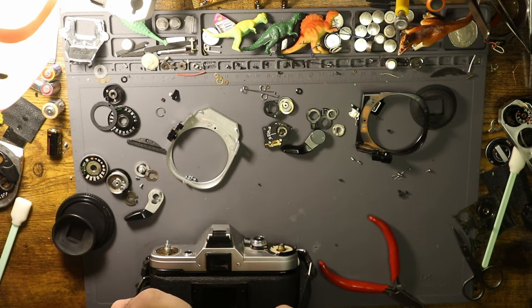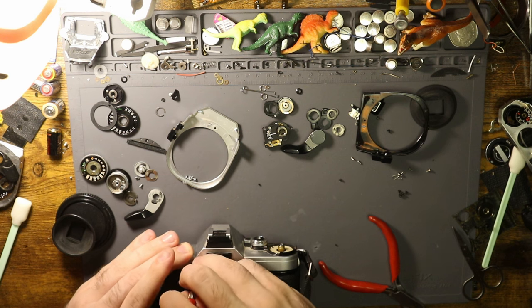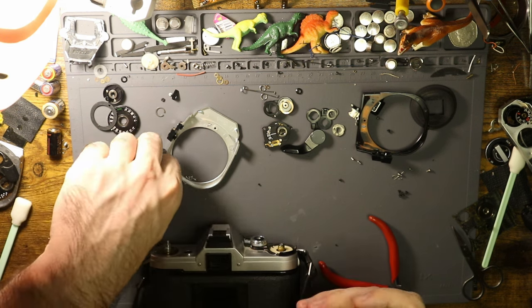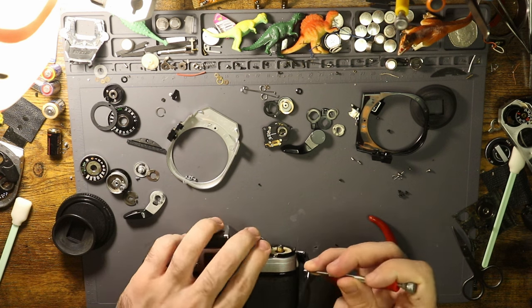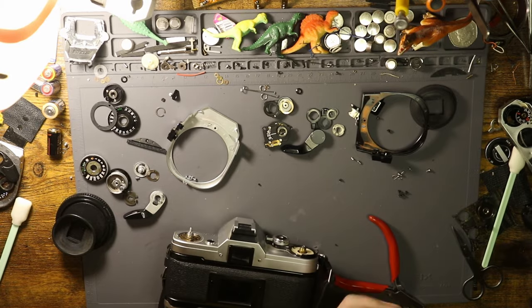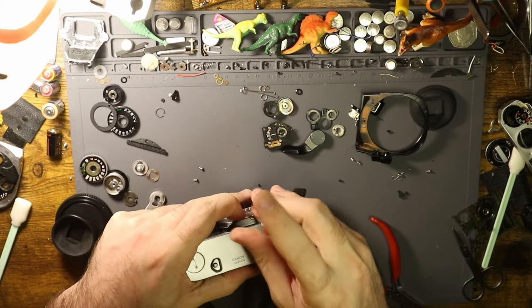That's it for now. I was kind of hoping this would be a fun 'how to test an A1' video, and then it devolved into 'this camera is very broken and there's a giant spider living in my home.'